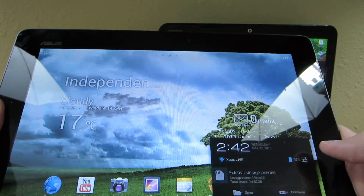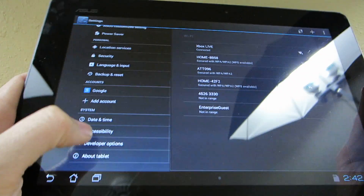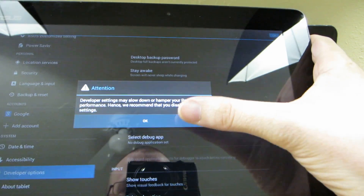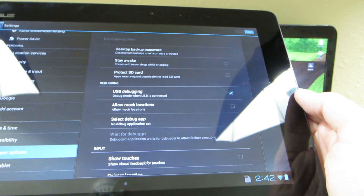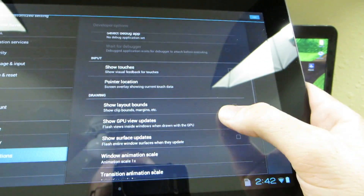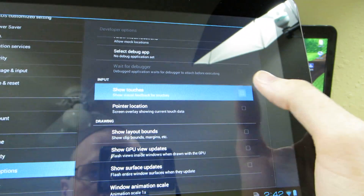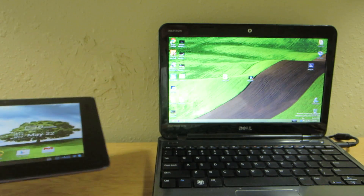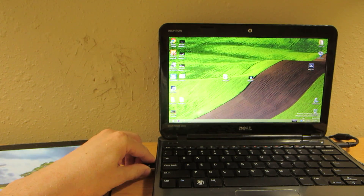First thing you're going to want to do is go to Settings and then Developer Options. Make sure that it's on, which you'll see up here that it is. Android debugging is checked. I like to show touches — it's not anything that you need to do by default. So we're going to take this and plug it into our little netbook here.